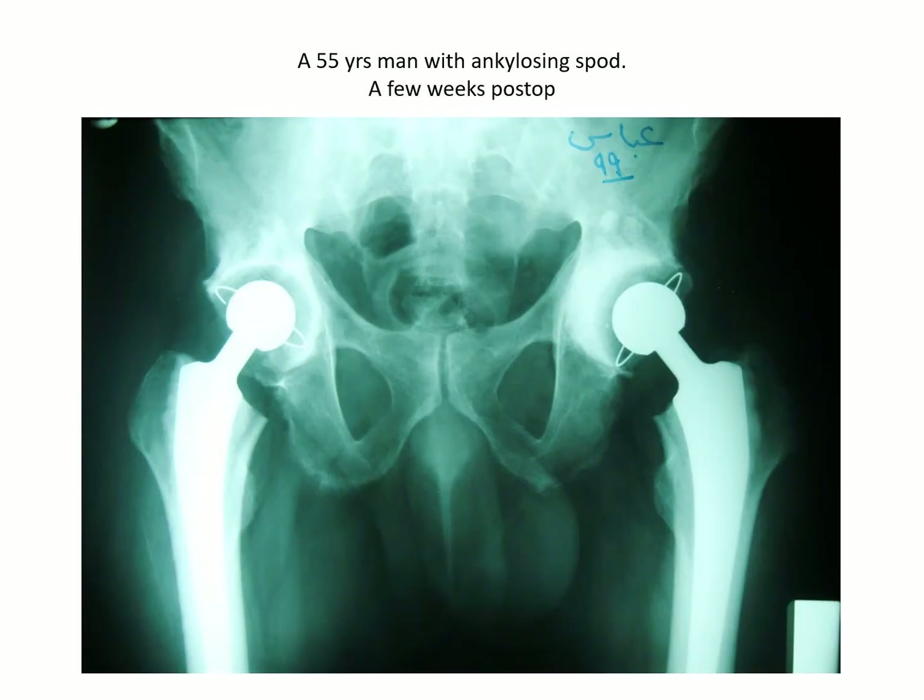This X-ray was taken a few weeks following the bilateral hips. They were done one after the other, starting with the right one. If you look at the X-ray, you will find complete fusion of the sacroiliac joints on both sides, denoting that the patient is a case of ankylosing spondylitis.